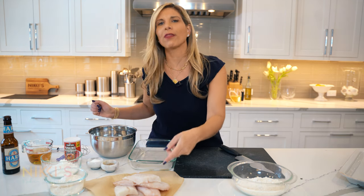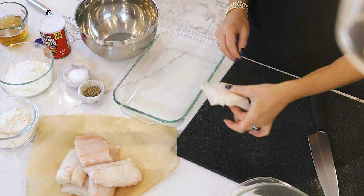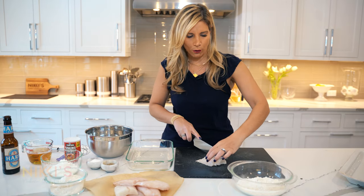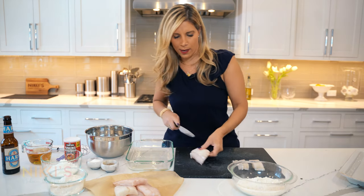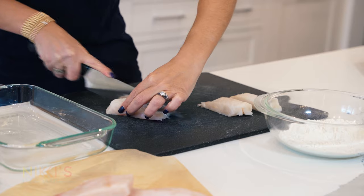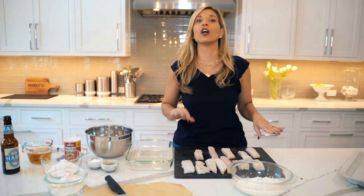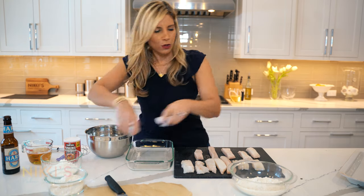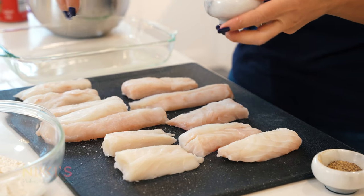To get started on making our bacalado, which is our fried beer battered cod, we're going to start with some cod loin. This is about five ounce pieces that I'm going to cut right in half to make them more like strips. So I have our cod strips here. Next we're going to salt and pepper our cod. Always want to salt and pepper your fish directly before you put it into our flour mixture.